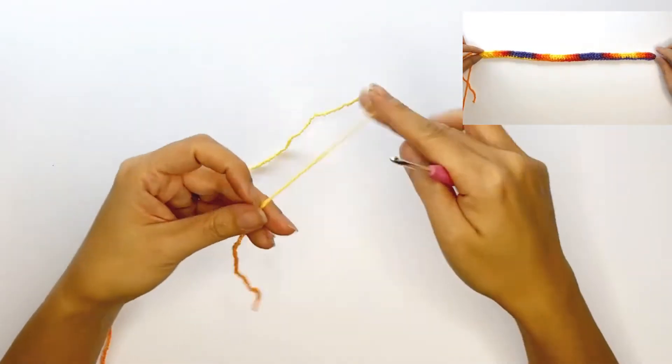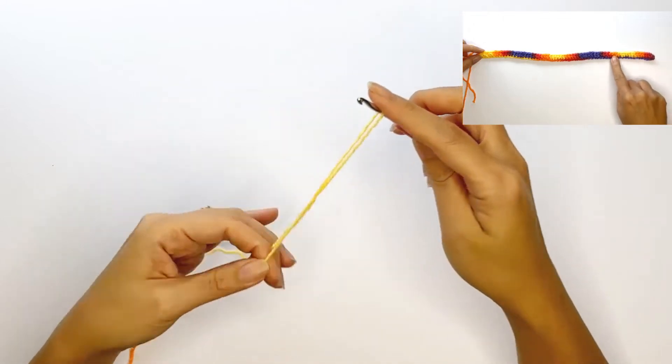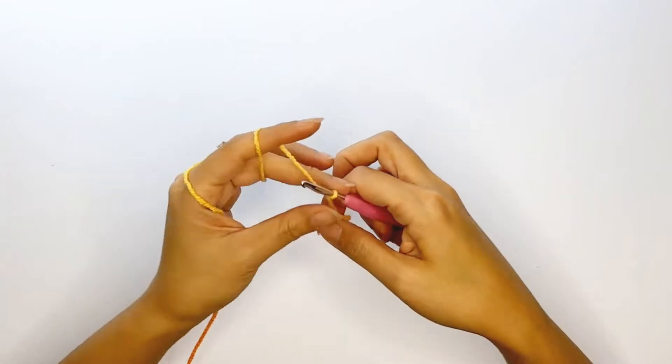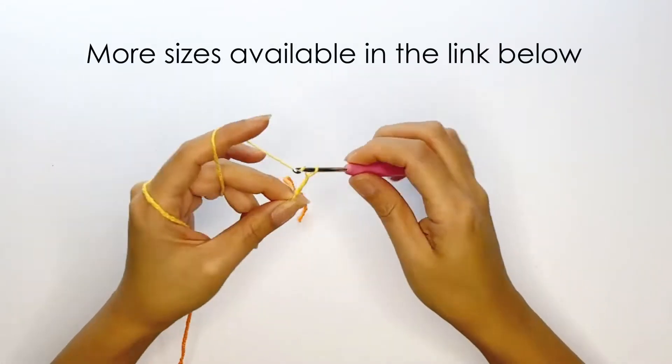Once you've already made a color swatch and have determined the number of stitches per color, go ahead and work a slip knot and chain 57. I'm making a medium adult size hat for reference and you can get all the other sizes in the link below.